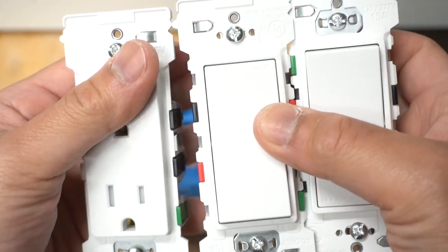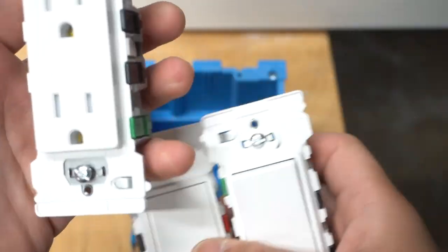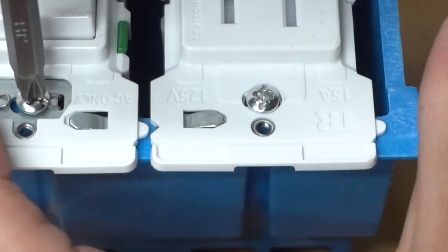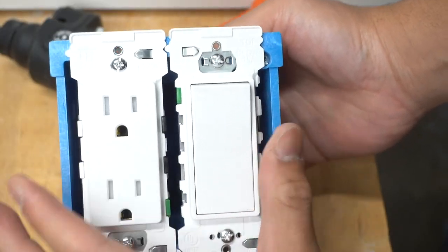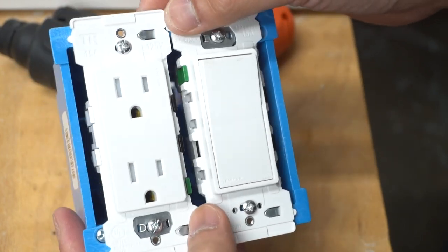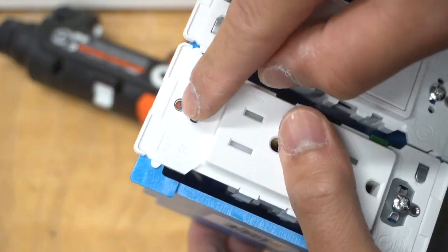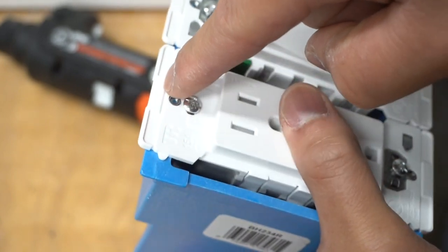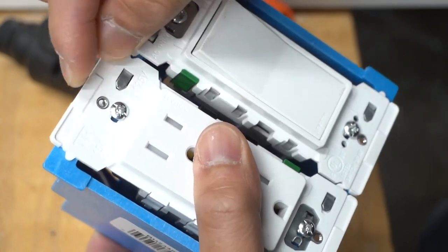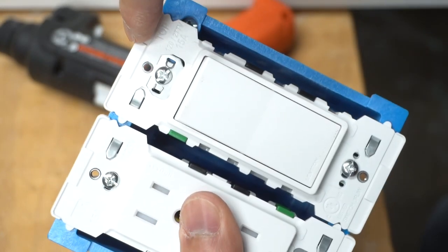Some cool features these switches have: on the edges they go like puzzle pieces. So for example, if you want to use an outlet and a switch together side by side, notice how they fit like a puzzle — nice and aligned. Also, if you have excess lip that goes over the box, you can snap it off. Just bend it back and forth and it will snap off. It works for both the outlet and the switch.